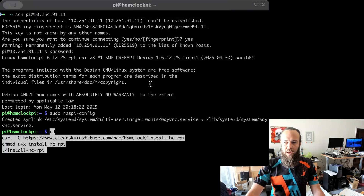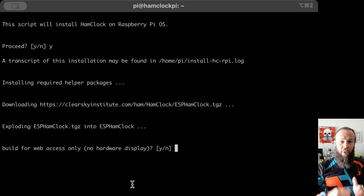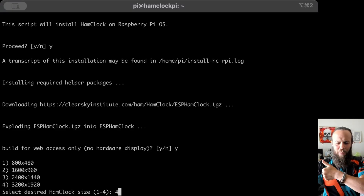I right-click and paste. We're going to answer some questions here — Proceed, Proceed, Yes. The Q&A section continues: we're going to answer some more questions. "Build this for web access only" — in this case I'm going to say yes. Understand that my intended purpose may be different than yours. In my case, I want to be able to access this HamClock from any web browser on my network. I want to do the web interface. I'm going to use the Raspberry Pi itself to display it inside a web browser. I'm going to select the highest resolution possible.